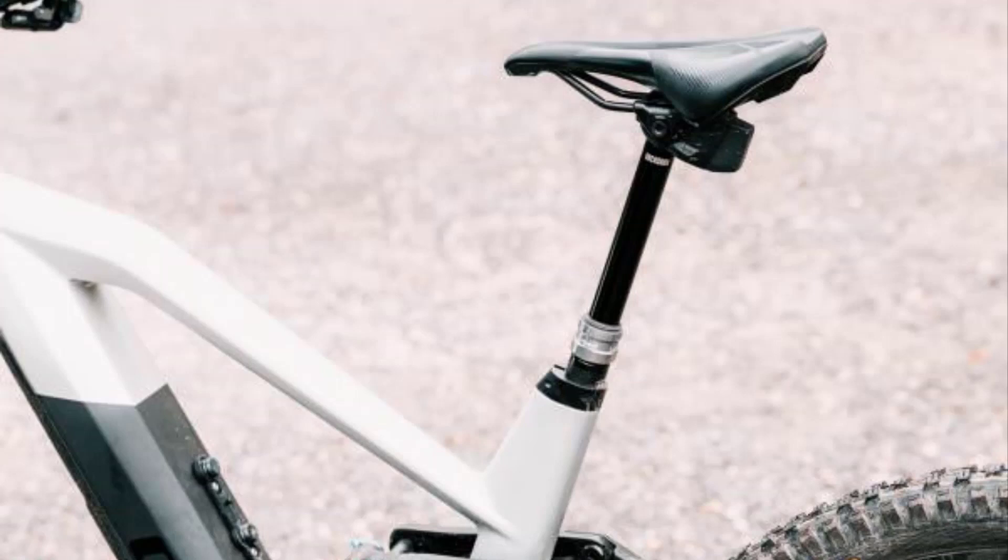The wireless Reverb AXS dropper outperforms the mechanical droppers found on many of the more expensive bikes in the test. However, the meager 150mm drop on the size L frame is simply not enough.